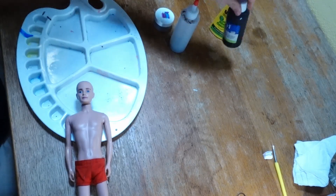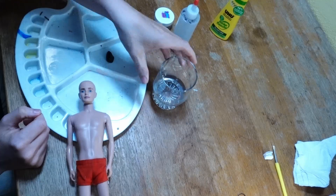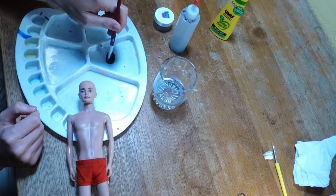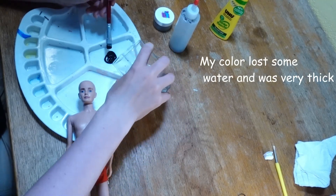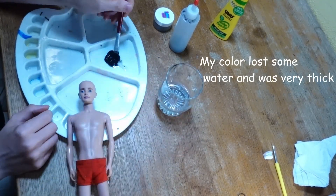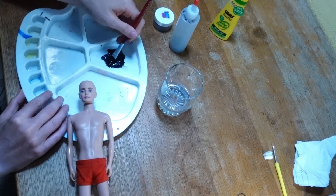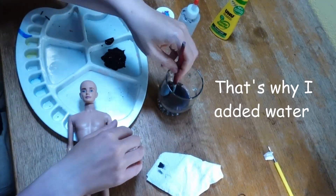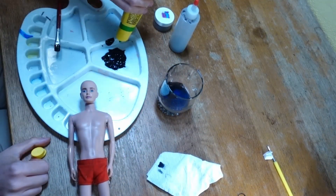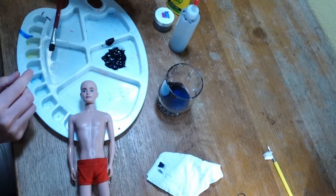Let's start by mixing the glue and color together. I have to add a little bit of water here, and then let's add the glue.